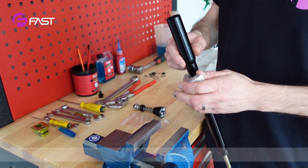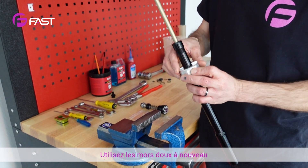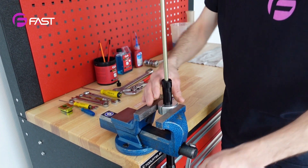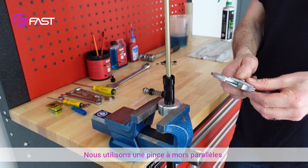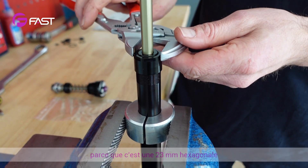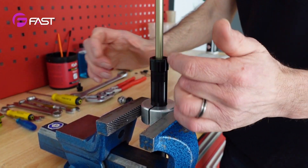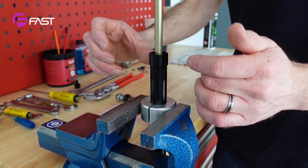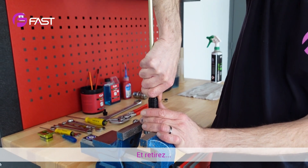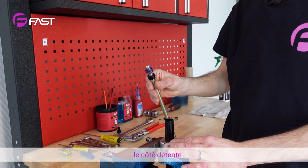Step two: upside down the cartridge, use the soft jaws again. We use a KNIPEX plier because it's a 23 millimeter hexagonal, and unthread it like this and pull out the rebound damping side.